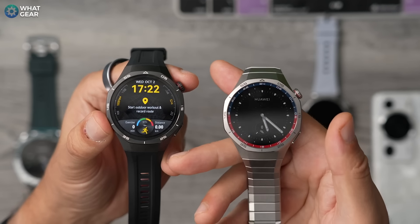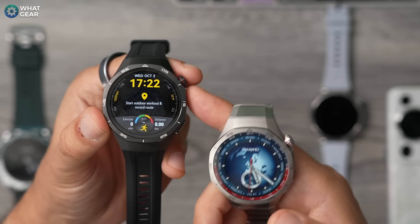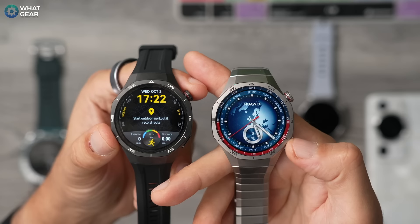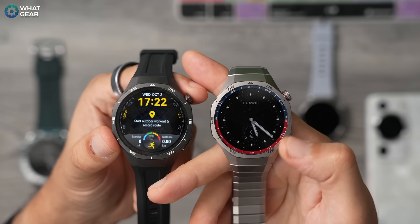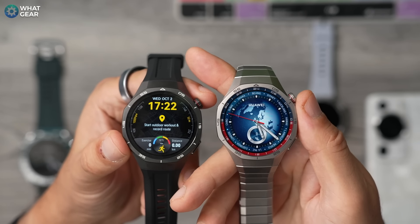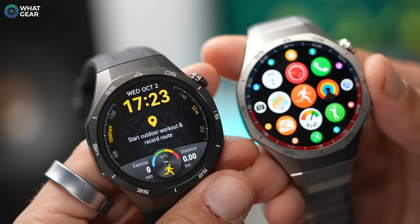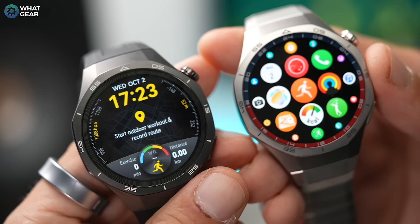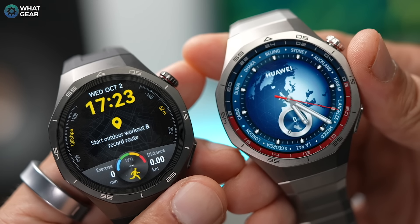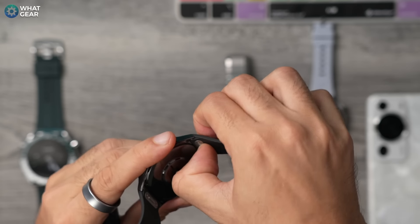The main difference between the sports version and the classic version is the strap. The sports version has a titanium strap to match the frame, while the classic comes with the flora elastomer strap. You'll also notice just below the sapphire glass on the classic version there's an inner bezel in red and blue with some markings, making it look a little more classy and less sporty. The classic also has a more natural titanium color versus the black titanium on the sports version. Both versions have quick release systems on the watch straps.